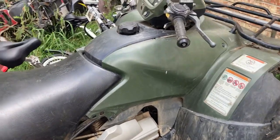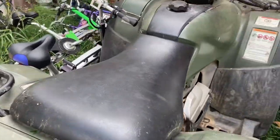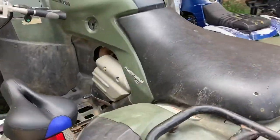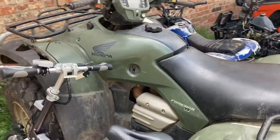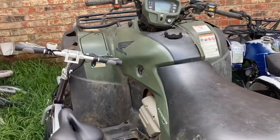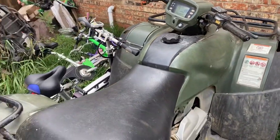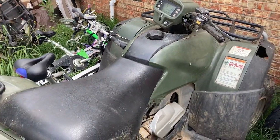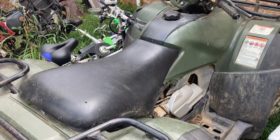Hey guys, welcome back to Walden's World. My buddy brought me over a Honda Foreman ES. He said he'd actually worked on it before, a couple years ago. He said it would run for about an hour and then just shut off and die, but it would start back up.